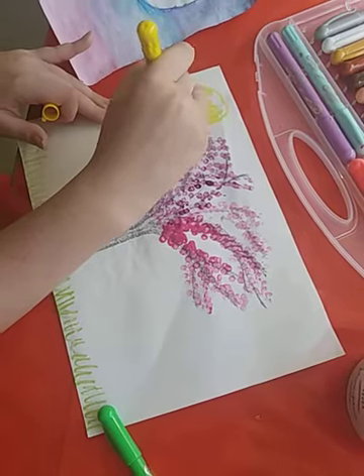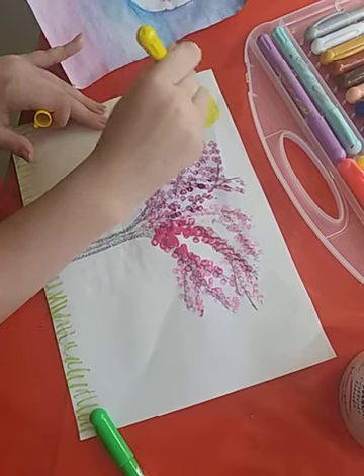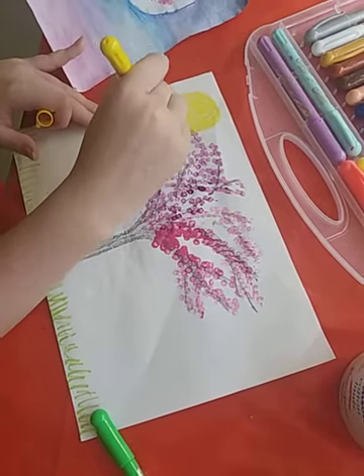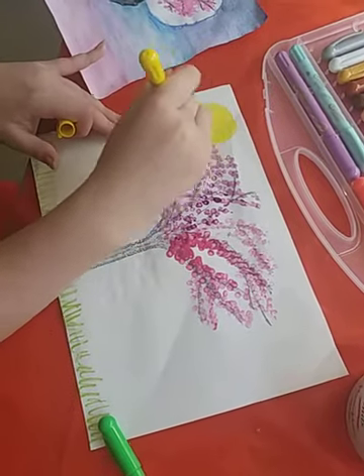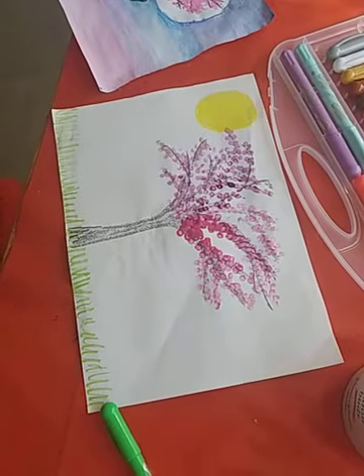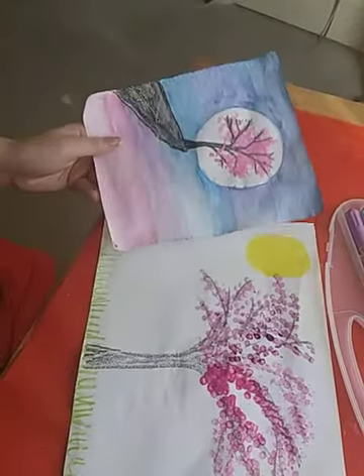This will be the second or third video of the series — depending on whether the puzzle piece video works. There's my blossom tree picture and I'm actually pretty happy about it! That's it for today's video — see you guys in the next one, bye!